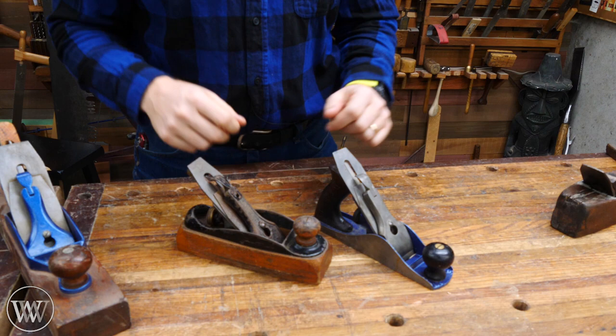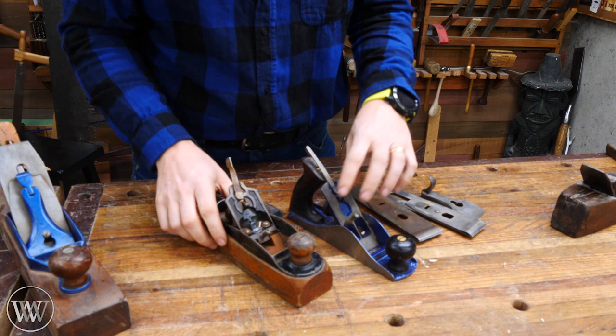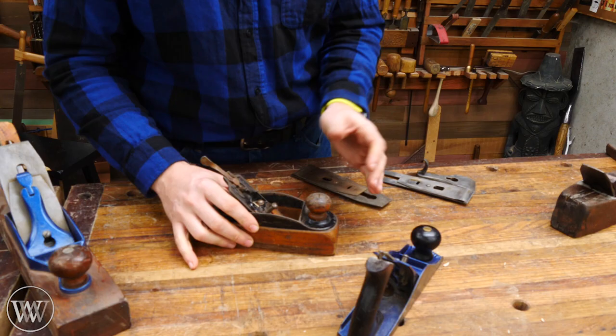First, let's look at what's the same between the two. Most of them have the exact same lever cap — you just lift it up, pop it out, and then you have the same thing: a chip breaker and iron. Everything inside looks fairly similar. There are frogs, two screws holding the frogs down, a lever cap screw, and a lateral adjuster. On the back of both of these, you also have the depth adjuster and they function almost identically. There isn't a tote on the back, so you hold it more like this, as opposed to having a tote grip, but you still hold the front knob fairly similarly — pinching it up front and sliding along.